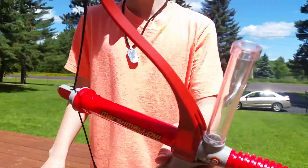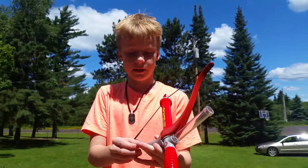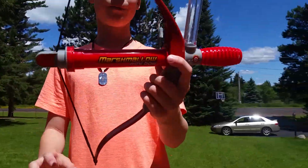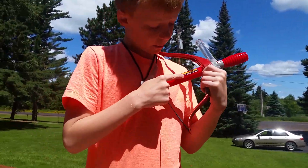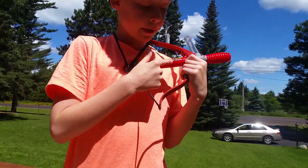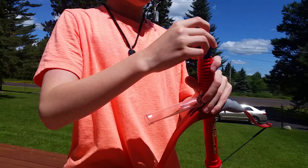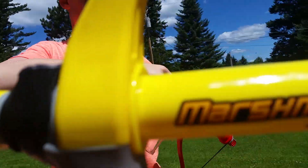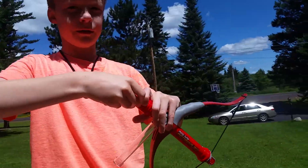Hey guys, what is up — I'm back with another video. This thing right here is a marshmallow bow, a mini bow. Now without any modifications or anything, you can take a Nerf dart, fit it in, shove it in like that.